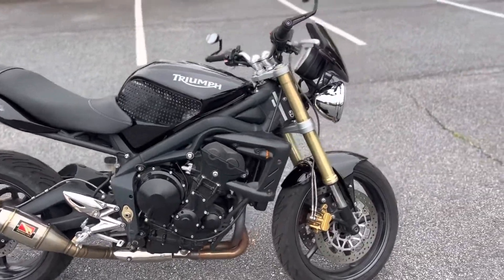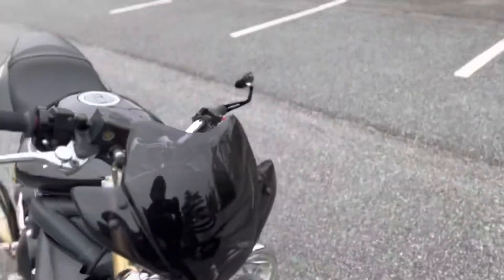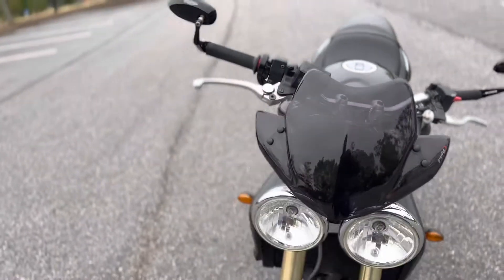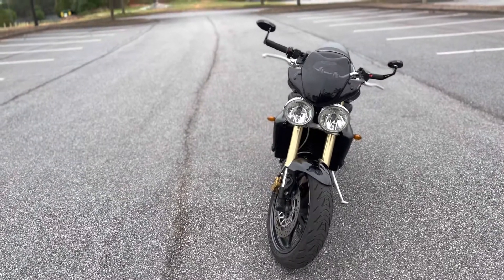First, we're going to start off with this Puig windscreen right here. I really do enjoy that because I anticipated having to buy one, and overall I like it — it makes the bike look that much better.